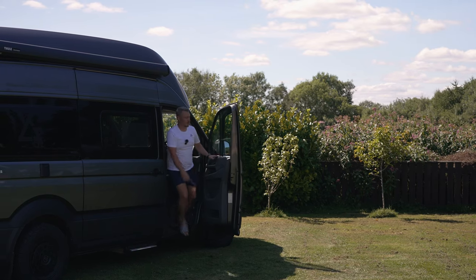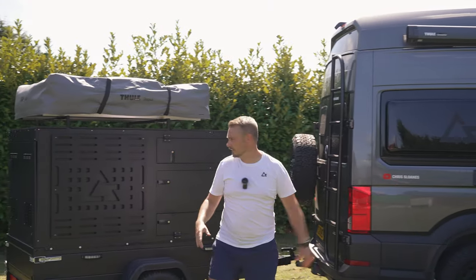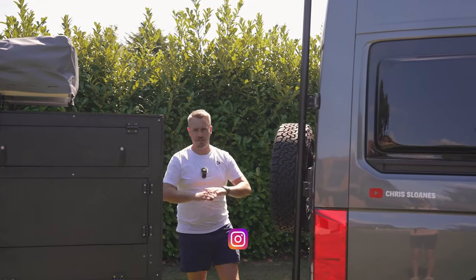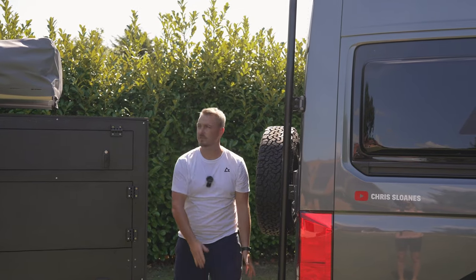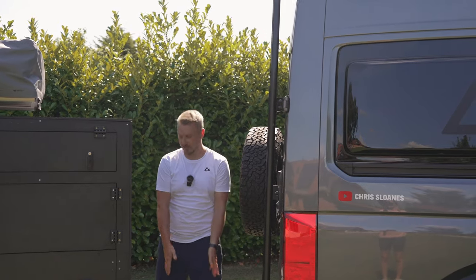The problem we've got, like quite a few families, is there's five of us and these only ever sleep four. So we thought if we build a trailer — something self-contained, something that's got everything we need — you just pull up, take it off the hitch, open the roof tent, and that's it. No faffing around with any awnings or any of that. You just pull up, take this off, done.